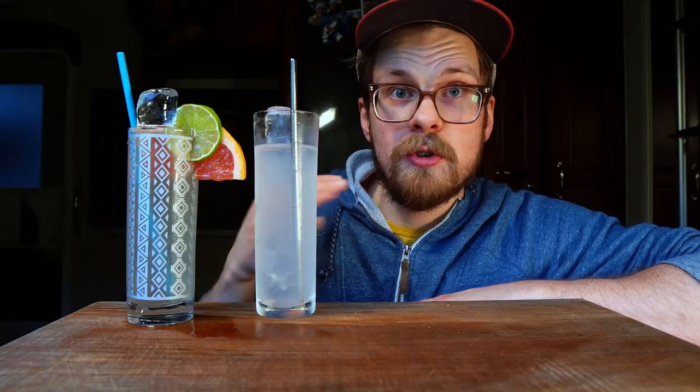All right, time for the fun part. Let's give these a taste. Starting with the traditional Paloma made with Squirt — that's really tasty, but it's pretty sweet. I definitely think that some sort of a craft soda, something like Juaritos, Fever-Tree, or Jamaican Ting — as in the real Ting — those are all fantastic grapefruit sodas. I think even Q Tonic makes a grapefruit soda. Any of those would be better than the Squirt. It's not bad, but it's pretty darn sweet.